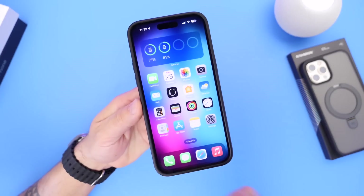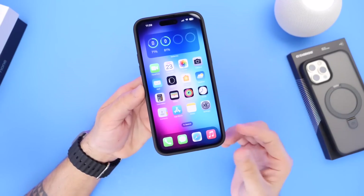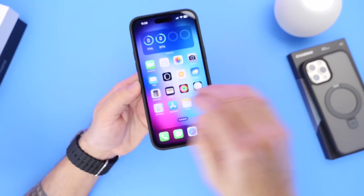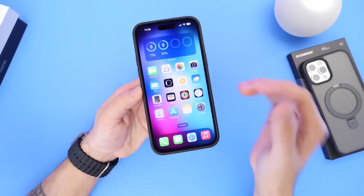Now in order to understand what the actual battery health of each individual iPhone is, you have to use the information provided in this video, because Apple has set a certain number that's standard throughout all devices in order to give you a certain amount of information.